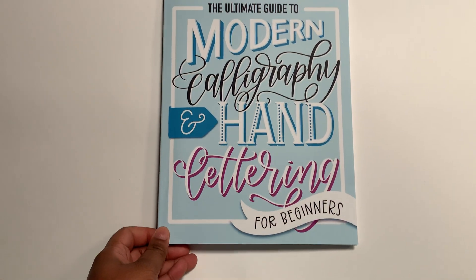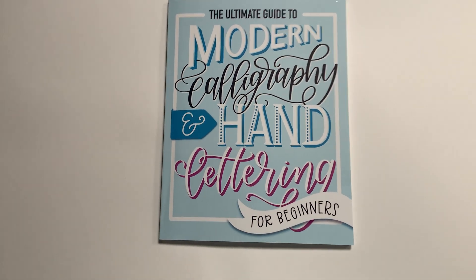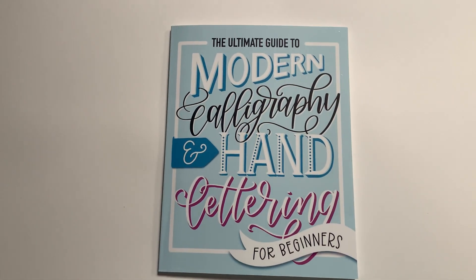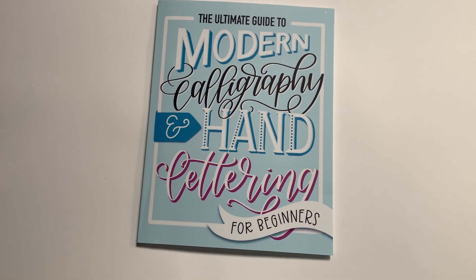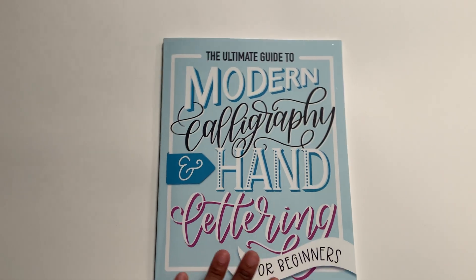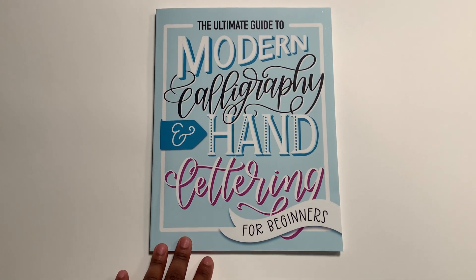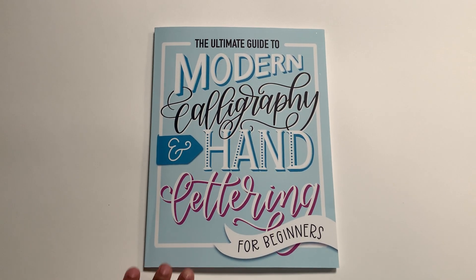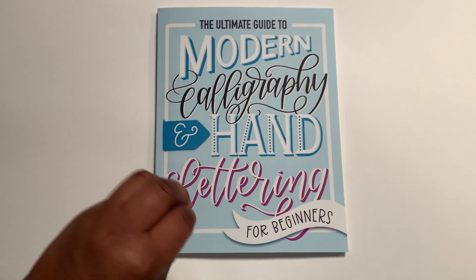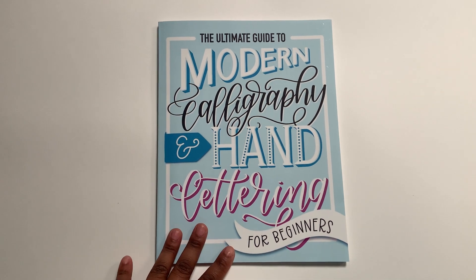I just wanted to show you all of this in case someone doesn't know and ends up getting the wrong thing like I almost did. So apparently I'm trying to learn modern calligraphy — calligraphy is still the right term, it's just a little more broad. I got the main book from Amazon for a few dollars and I'll link it in the description. If you're interested in getting it, I say go for it — it looks like a really good beginner book, and I'll do a more in-depth review once I play with it more.